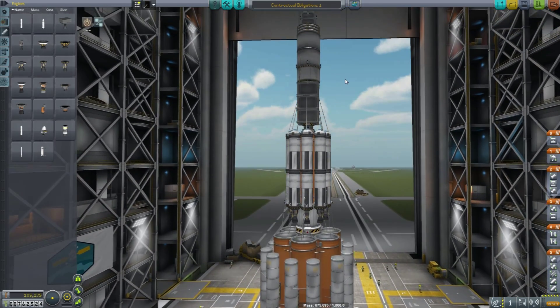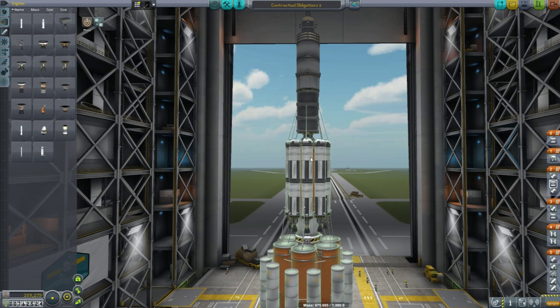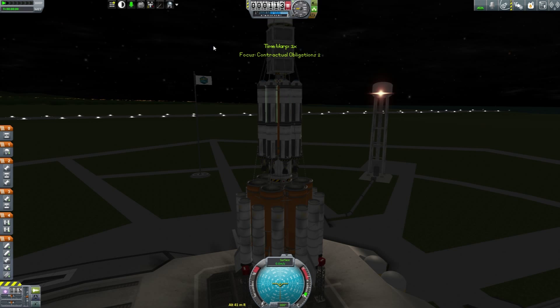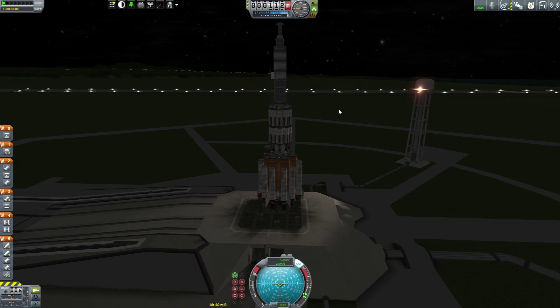Mission profile is pretty straightforward: launch into orbit, deliver the large payload, de-orbit this mess, boost the rest to the moon, test the little thing on top, put the remainder in orbit, and job's done. I triple-checked the staging so we should be okay. There's no specific reason I'm not changing the launcher - I know it works for this weight, it's worked before and it'll work again. I also restructured it so the heavier dead weight is at the bottom instead of the top.